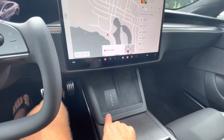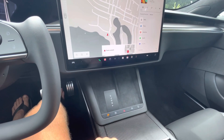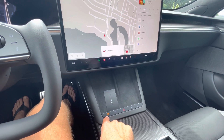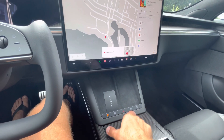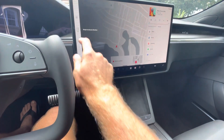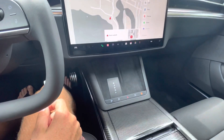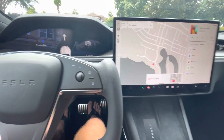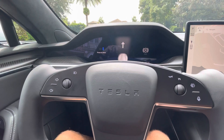You also have physical taptic buttons in the event the touchscreen is having an issue, with park, reverse, neutral, and drive, as well as your hazards. They fade out when not activated, but it's pretty straightforward and easy to get used to.